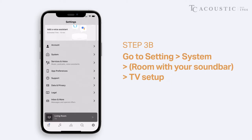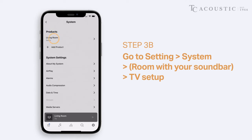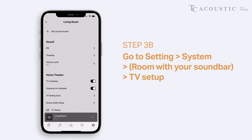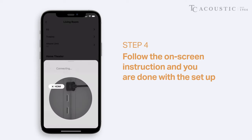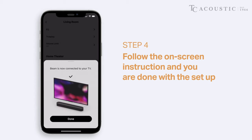Alternatively, you may also go to your Settings, System, click on the room you have named your soundbar, then TV Setup. Proceed to follow the in-app instructions to finish connecting your TV to the Sonos soundbar.